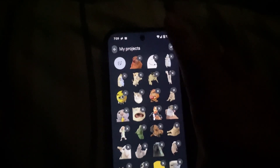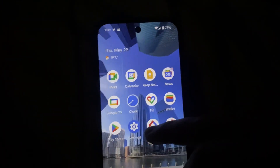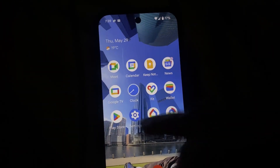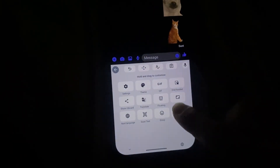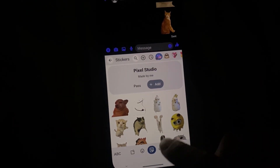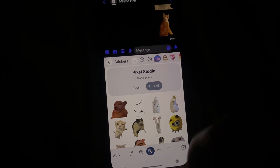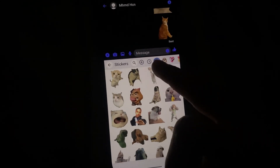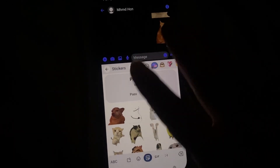In order to actually use them, go to your messaging app — let's say Messenger for example. Go to your keyboard, hit that square, then hit Sticker. There you go — you can actually add from there as well, and this is where you'll find and send all your stickers.